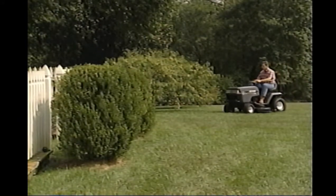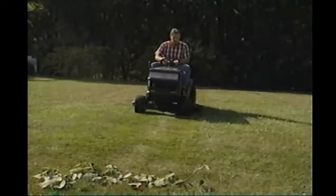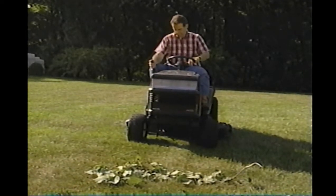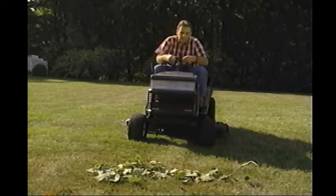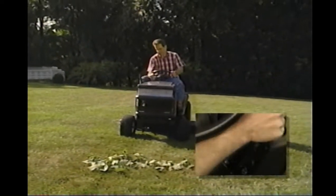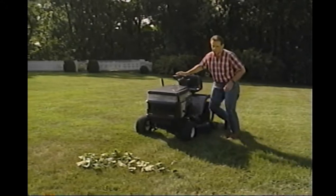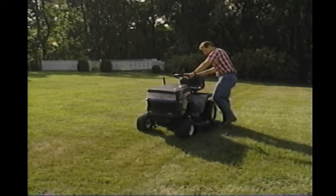The grass should be dispersed evenly across the lawn. For your added safety, your tractor has been equipped with an operator presence system. This system shuts the engine down if you try to get off the tractor while the blades are still engaged. On some models, the blades must be disengaged and the parking brake must be set, or the engine will shut off when you leave the seat. If this happens, remember you must disengage the blades before your tractor will restart.